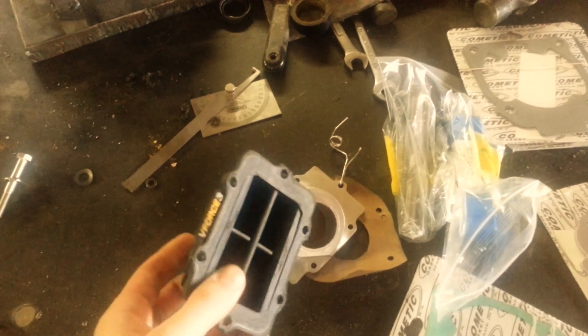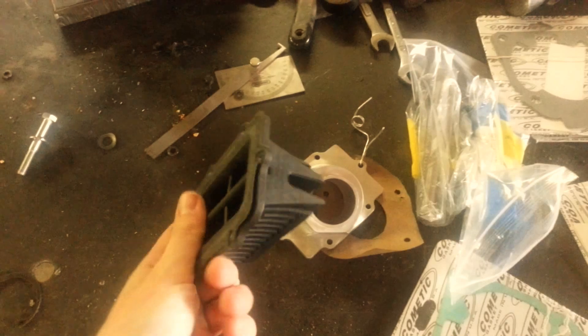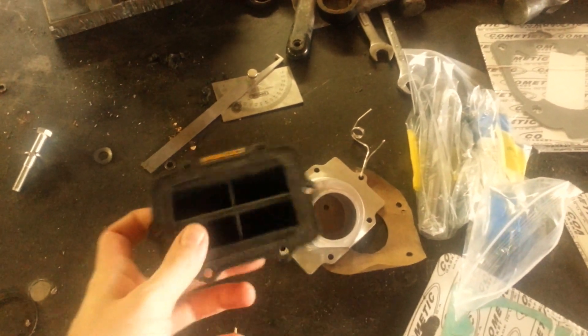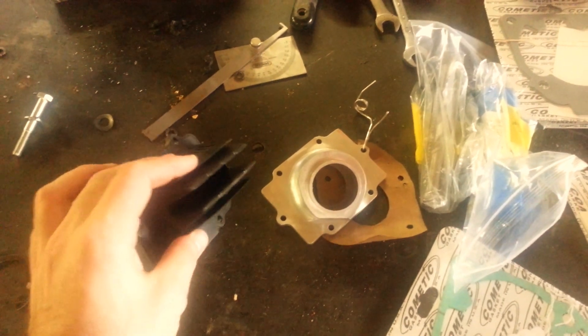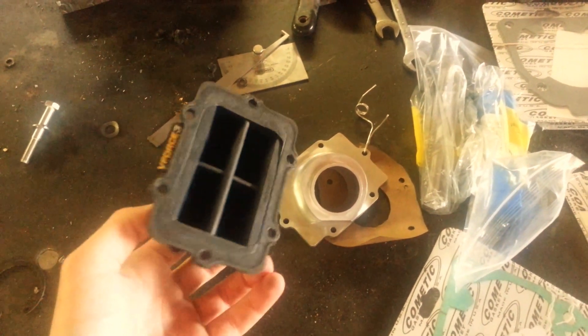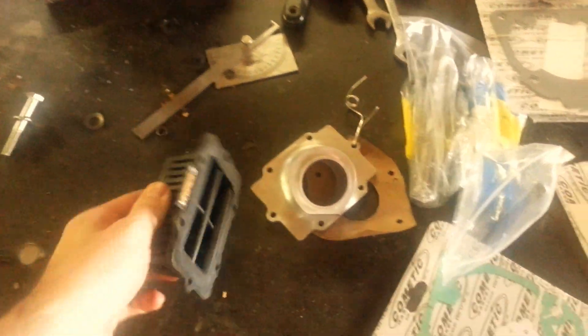So in addition to the gaskets and the plates, I picked up a sweet single V4 three reed cage. A guy was selling the cage and a factory two-piece intake on eBay for like 50 bucks. I sent a message saying I only need the reed cage, would you take 35 for it — and he did. So that worked out pretty nice.